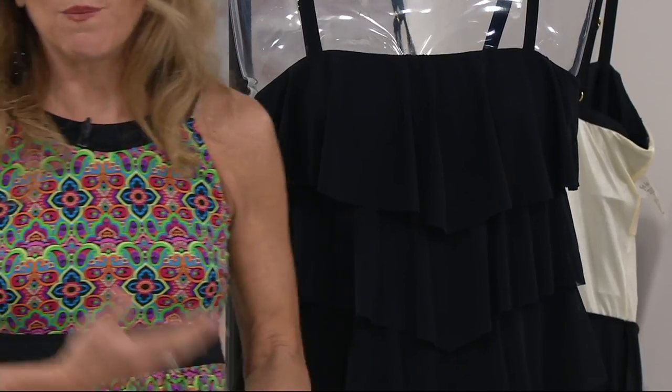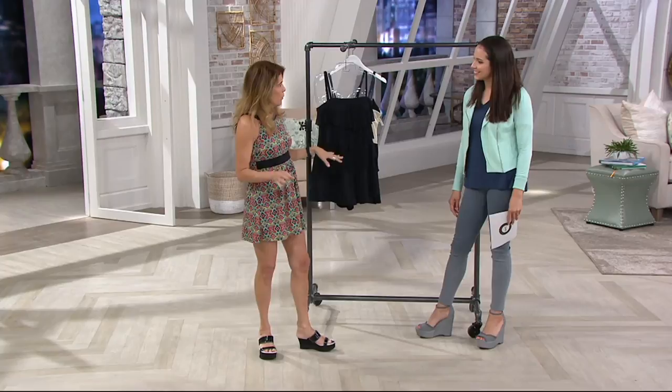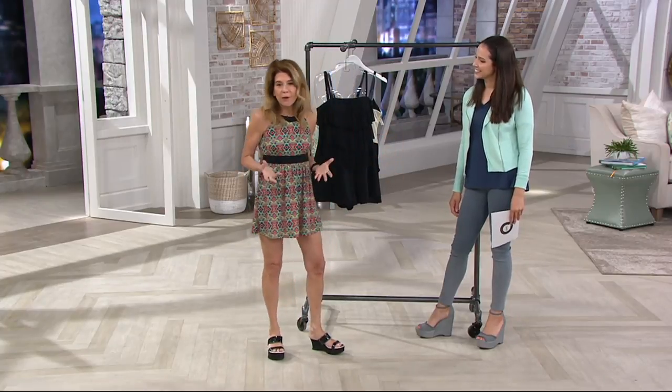You're going to be invited to barbecues, pool parties, all the summer activities. You wear this and you're going to walk in and everyone's going to say, oh my God, that looks so amazing — because you look like you're wearing an outfit.